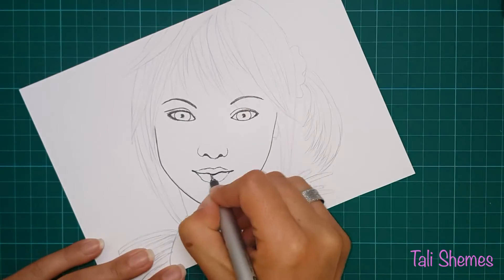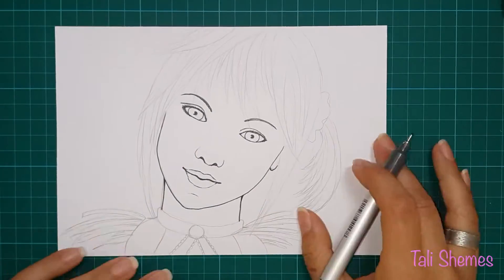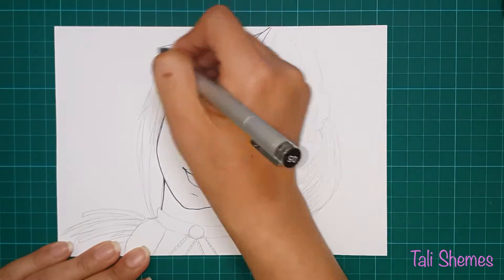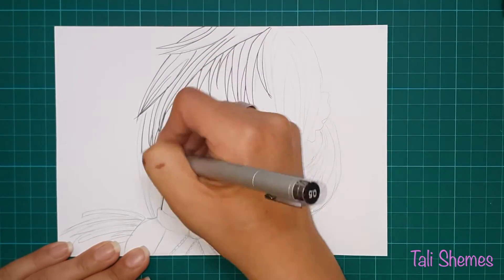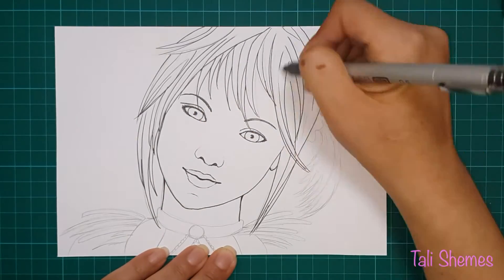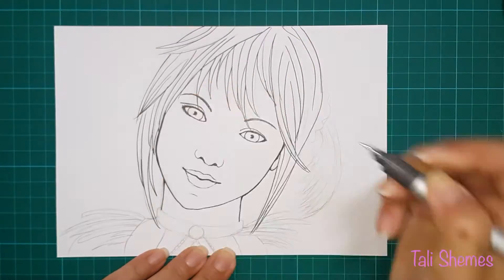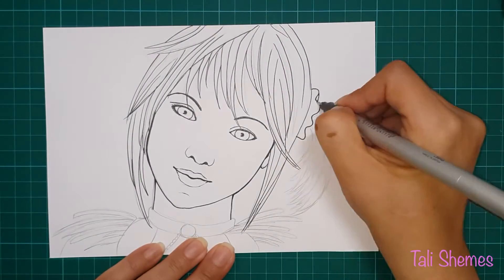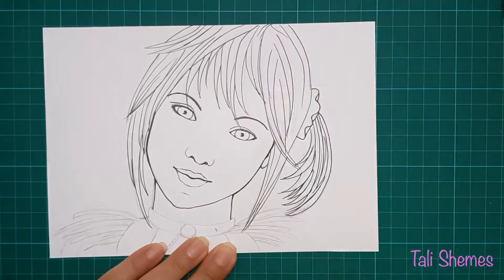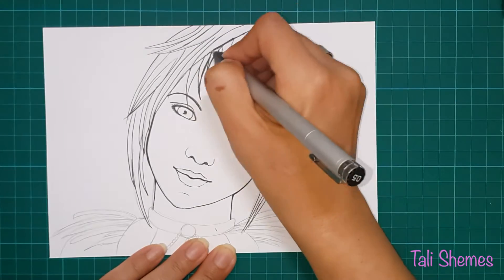For inking, I started with a very thin multiliner — it's a 0.05, it's called Le Pen Drawing — and I just needed a bit of detail in her eyes, so I started with that. Then I continued with the Copic Multiliner SP 0.5.